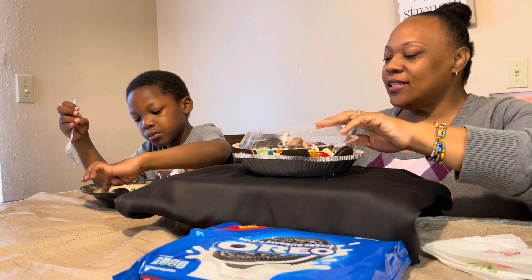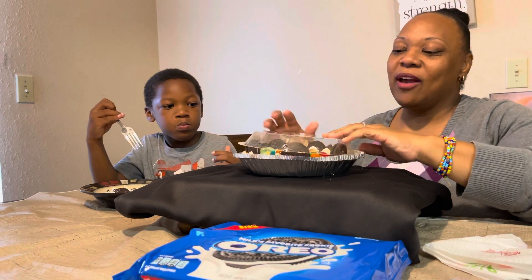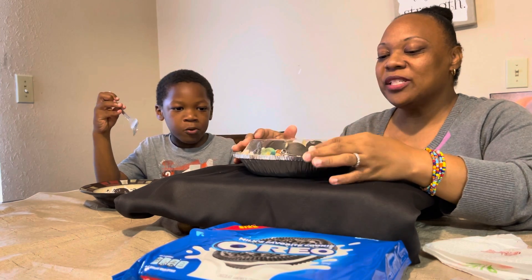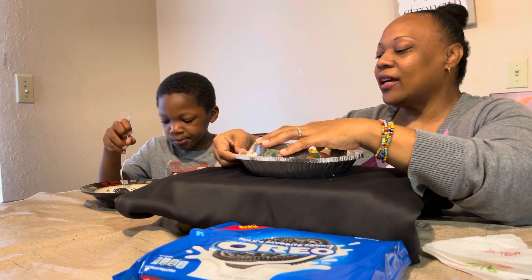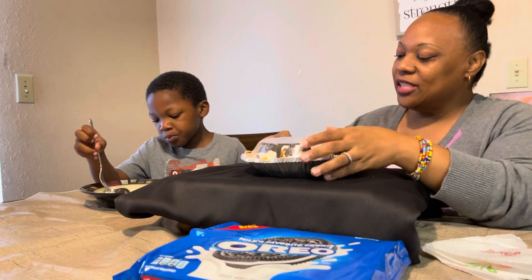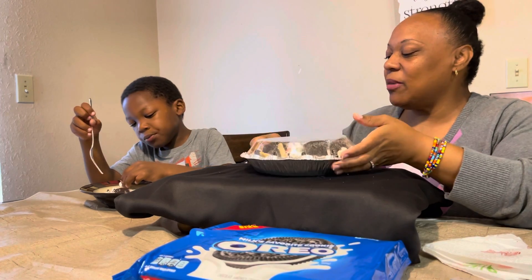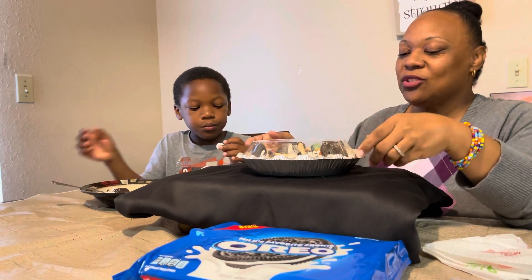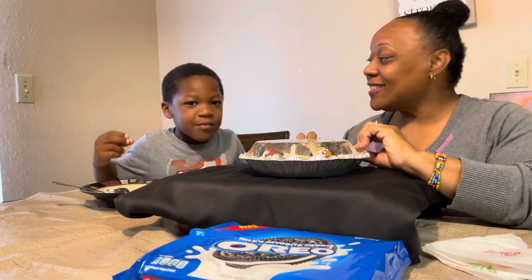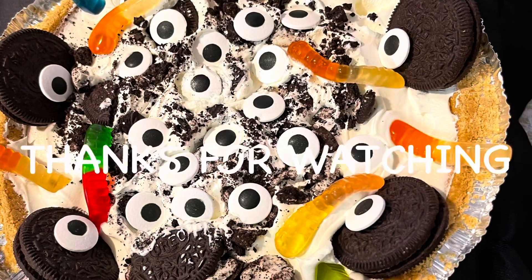Hope you guys enjoyed the video! If this is something you can make quickly — like if you're having a party, inviting friends over from school, or having a little get-together — this will be a cute little conversation maker and it's really quick to make. Hope you guys enjoyed the video, and until next time, happy eating!